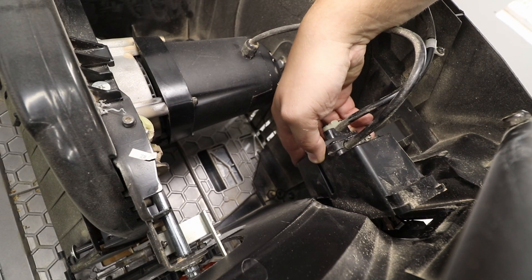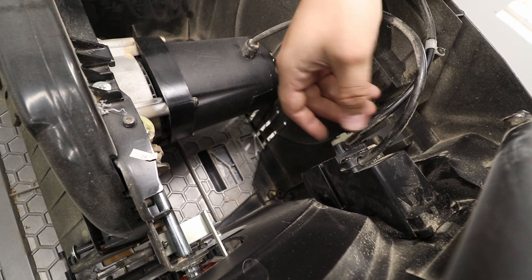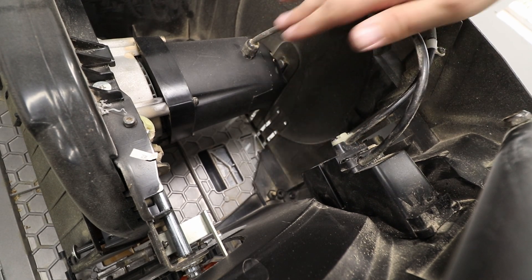And that's the box that we are actually interested in — it houses all the electrics. So we need to get access to these wires, to these cables. So I'm going to undo this.